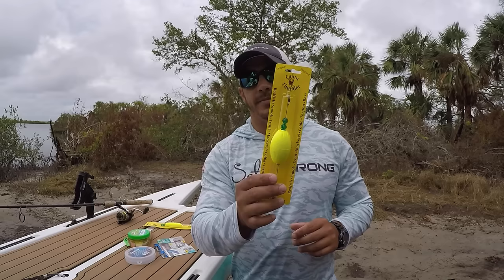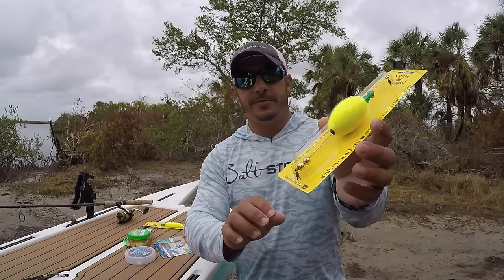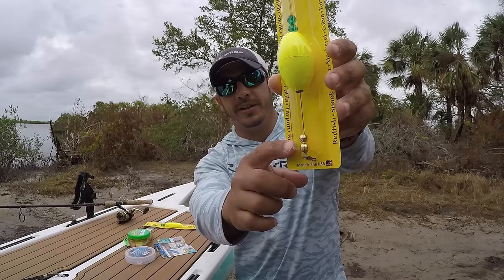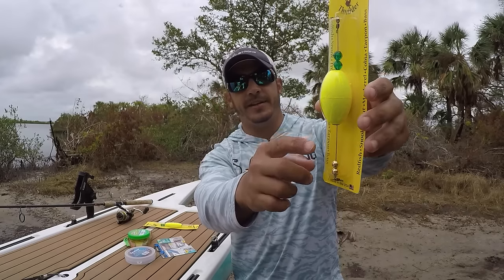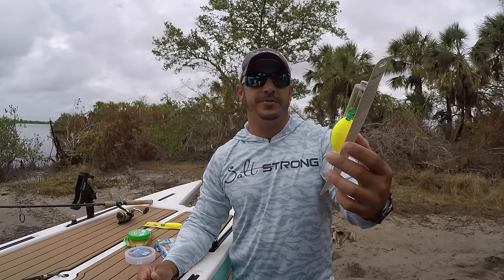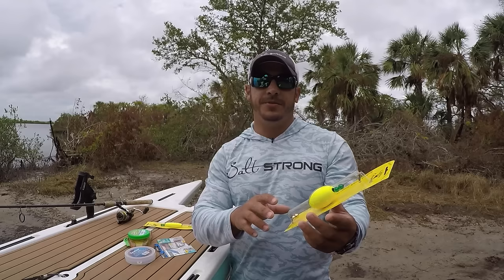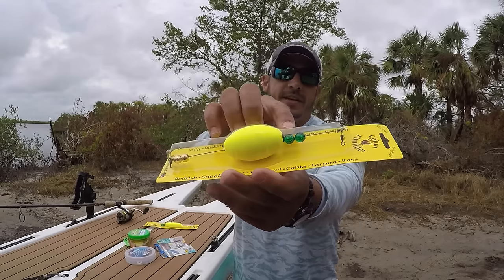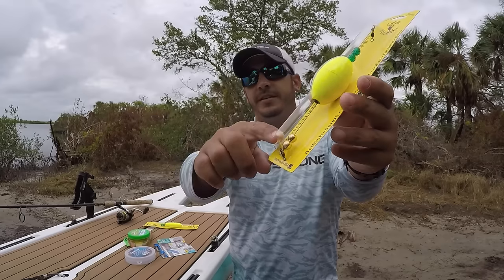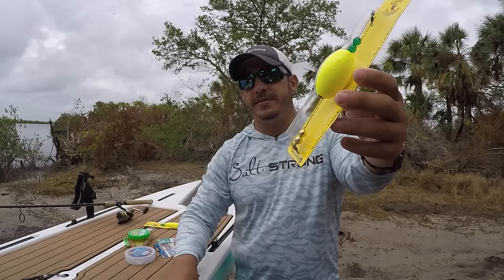Another thing about these corks — some of them are weighted and some of them aren't. The weighted ones, if you see on the bottom here, they have these metal or brass beads on the bottom that helps weigh it down and keeps it sitting upright when you stop the retrieve of the popping cork. If you don't choose to use a weighted one, it will just have these regular plastic or glass beads on the bottom instead.